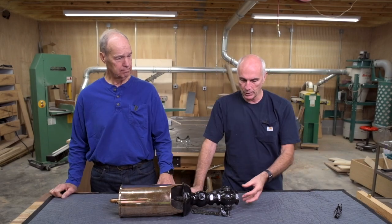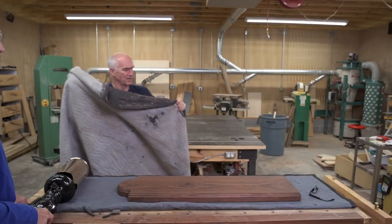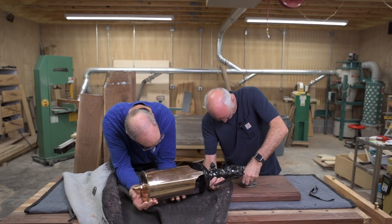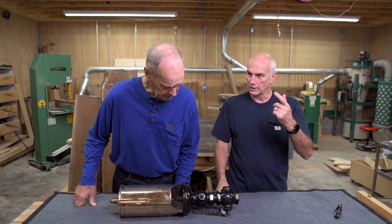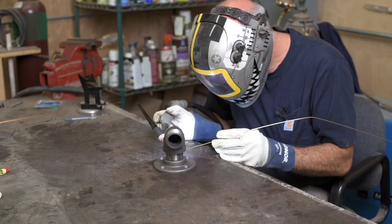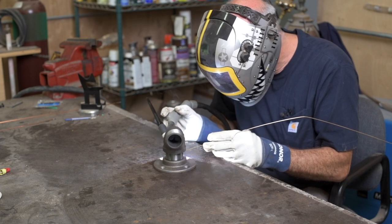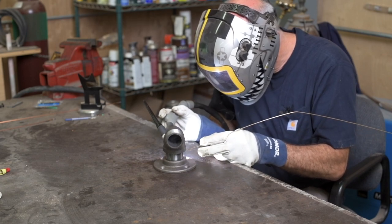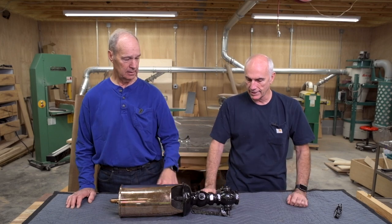So we need to put the pipe in here and get it oriented so that it's straight on the mount. Then what I'll do is use a silicone brazing rod to just tack it in place so it can't turn. If they ever need it undone, we can unscrew it from here, but the pipe will be locked together.